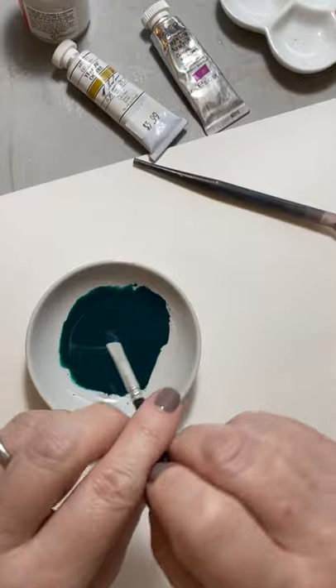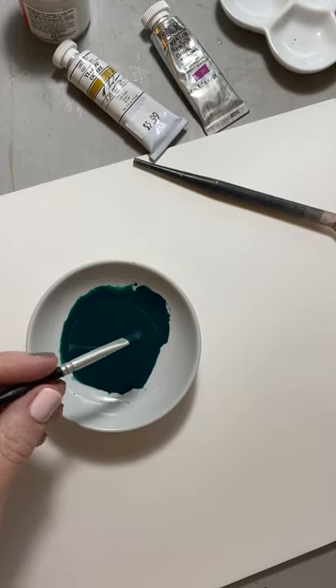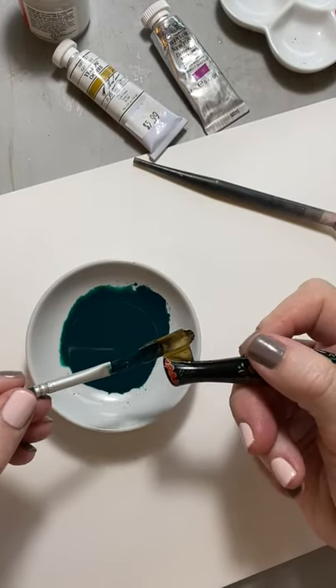Right now this is too thick to actually paint with. I'll prove that to you.